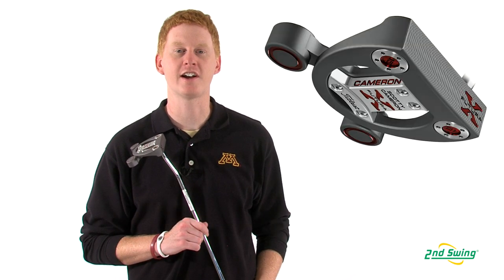Hi, this is Jay with Second Swing Golf. We're here to talk about the new Titleist Scotty Cameron Futura X putter.